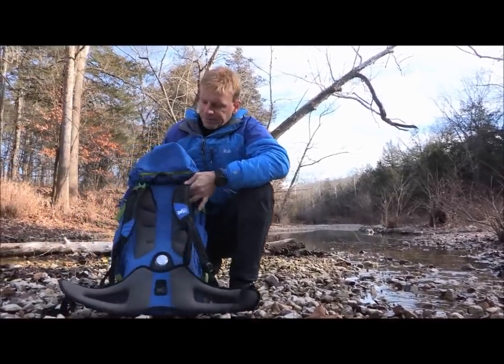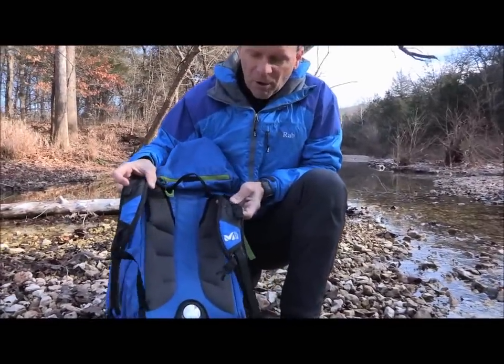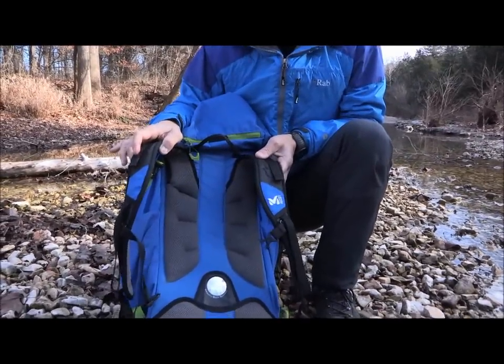When you flip it around, you'll see it's got a nice shoulder strap and sternum strap — padded but not overly padded, to help keep the weight down.